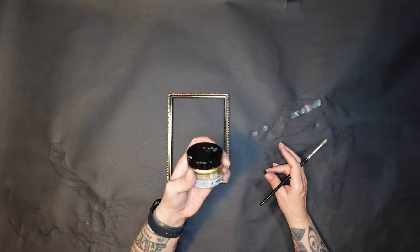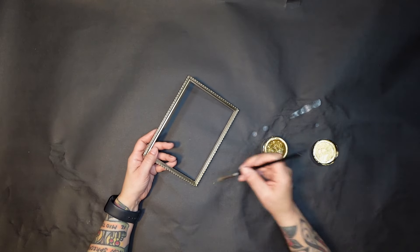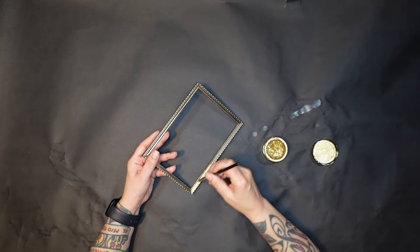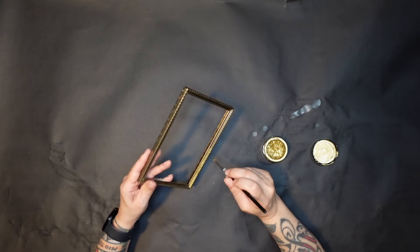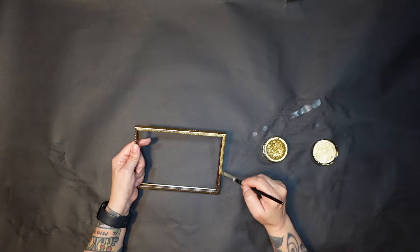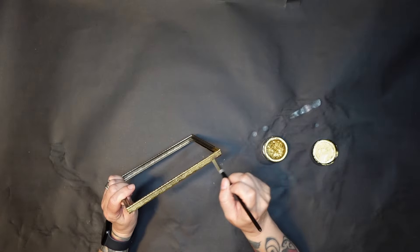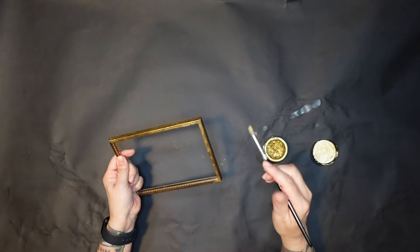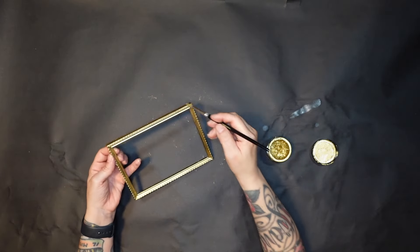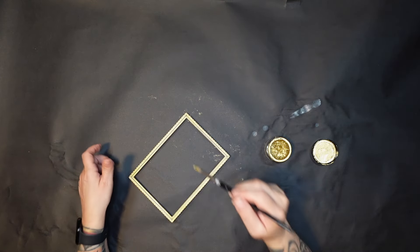The first thing I'm going to do is grab the gilding wax — the gold, I think it's Empire Gold — and go over that frame. Even though it's already gold, I didn't particularly like the color; it felt a little washed out. So I decided to go over it and shine it back up just a smidge. I think it did a good job making that frame stand out a little more.